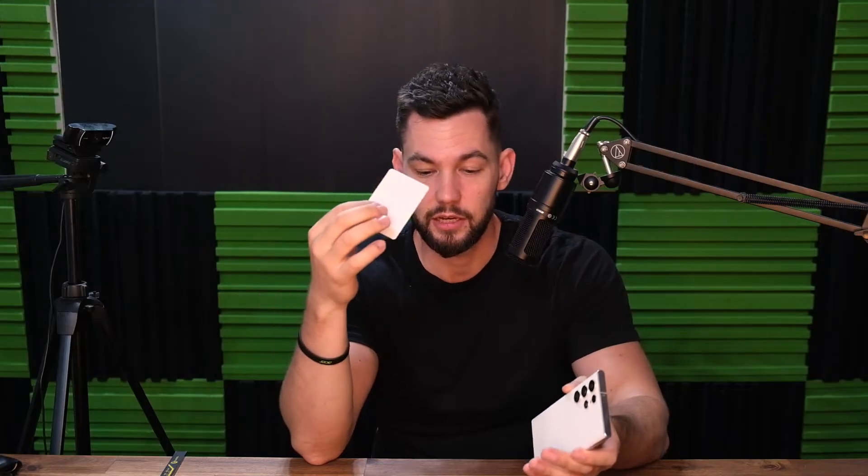The first thing that needs to happen is we need to get an NFC tag. We can use NTAG213s, Mifare Classics, or actually any cheap NFC tags, because we're not going to write a lot of data to these tags. These days it's just going to be a URL link, so it's not going to be anything crazy.